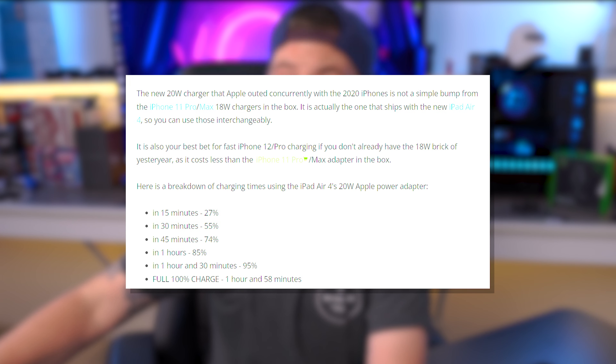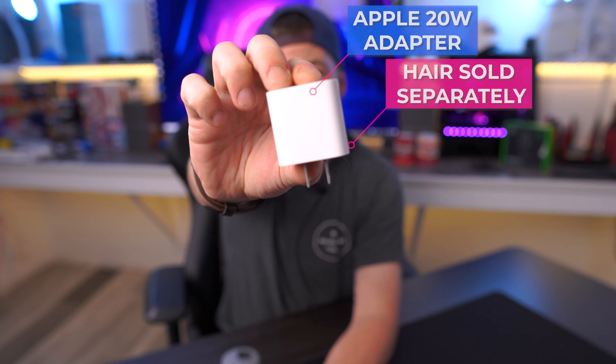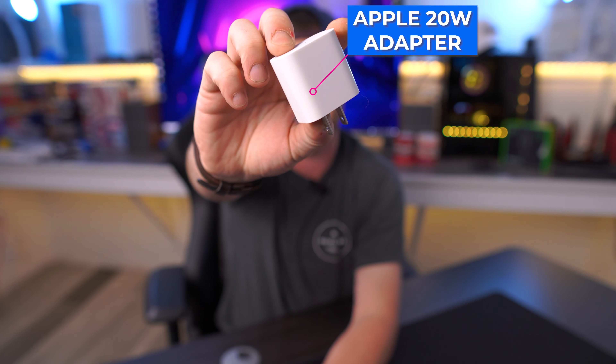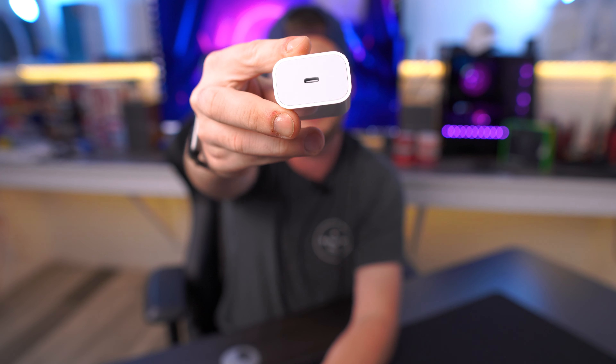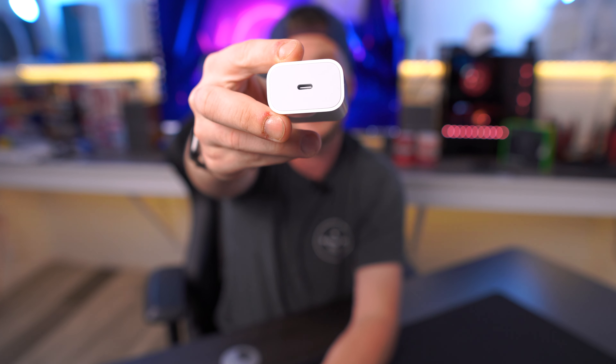A 20-watt adapter is what you need to get that rapid charging that's advertised. You could go out and purchase the actual Apple OEM fast charger — the 20-watt USB-C — but there's nothing special about it other than paying that typical Apple tax for their premium accessories.